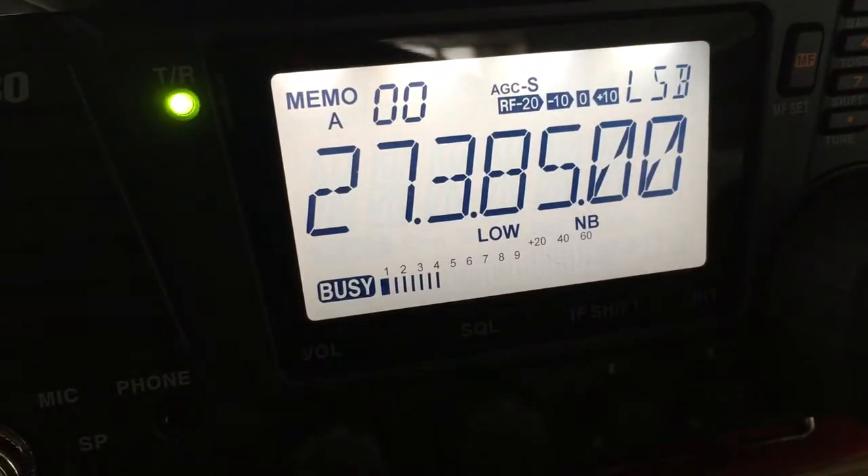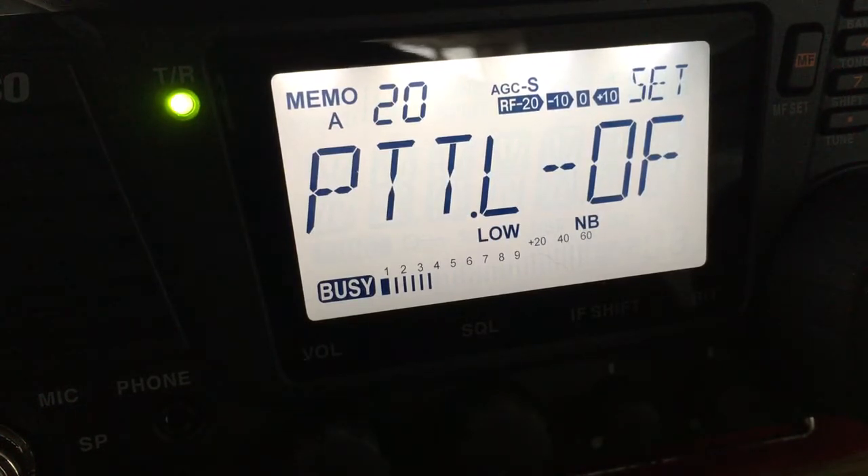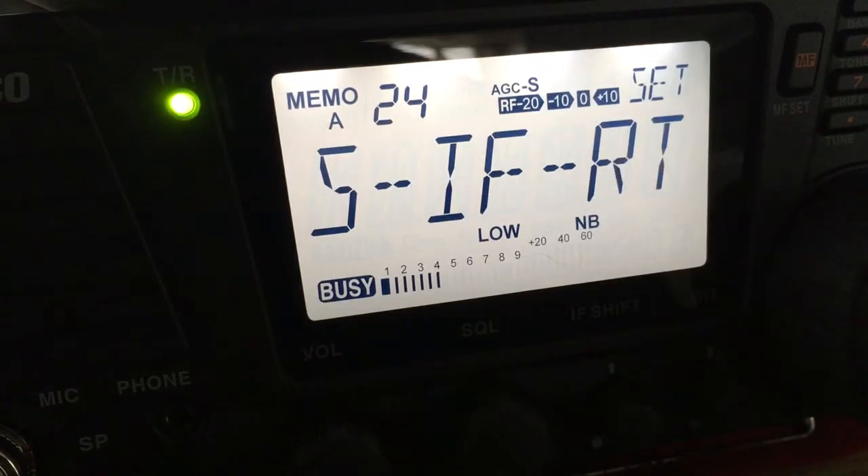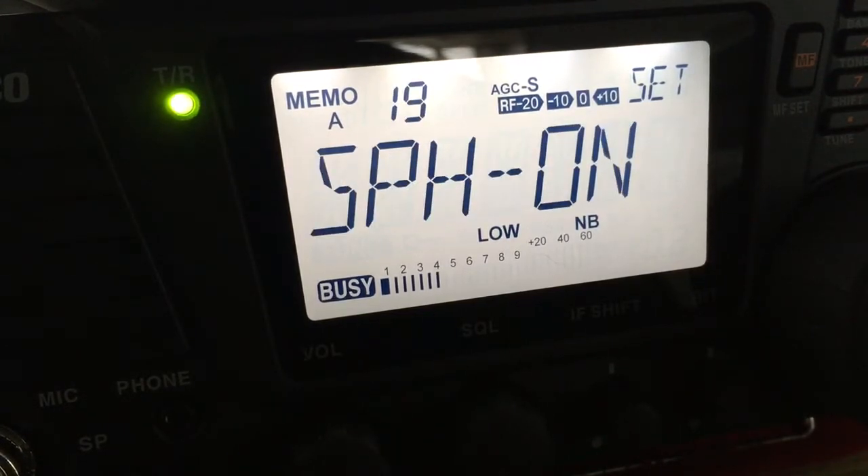Hold in your function and go up to number 19. That's 19, SPH on.